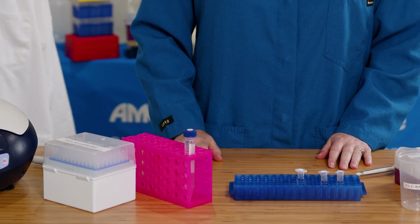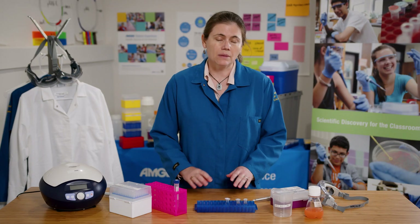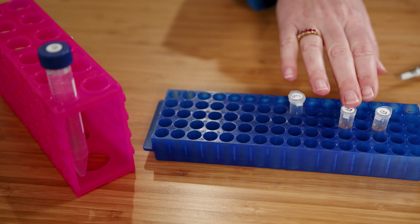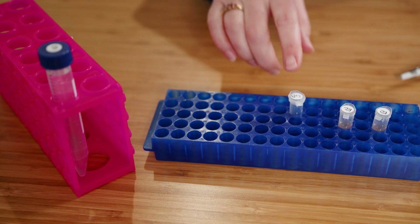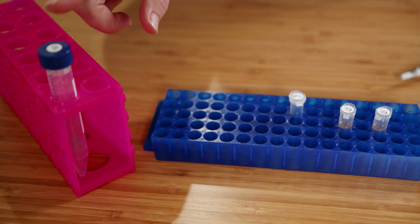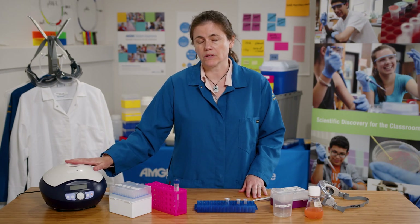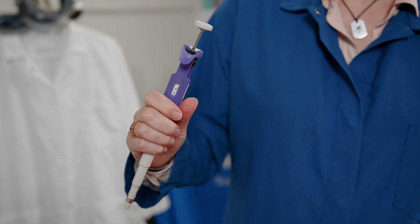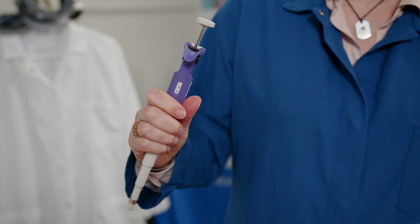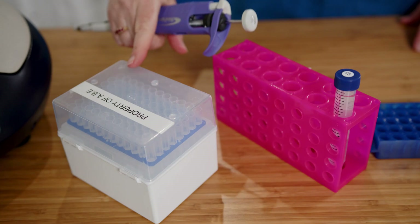Here are the reagents and equipment that I'll be using in Part A of Lab 6. I have some familiar equipment: my E. coli culture in the small tube, two buffers — lysis buffer and elution buffer — and a centrifuge that's more powerful than the ones we've used in previous labs. For the first time I'll be using a P1000 pipette, which is larger, has different numerical volumes, and has bigger tips.